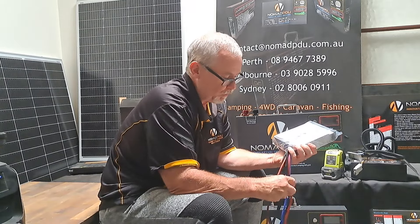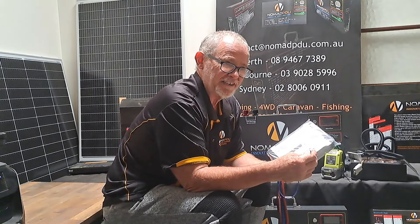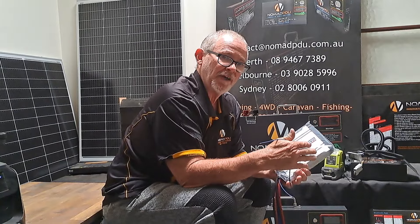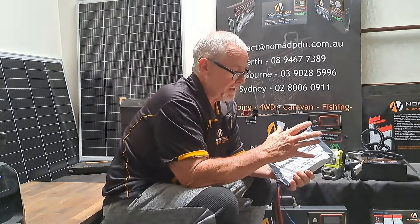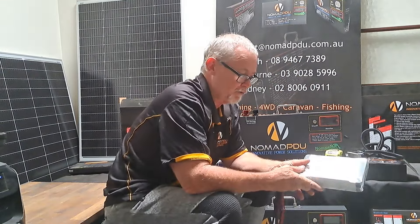One thing to be aware of: there's a wire that can go to the ignition. I haven't looked at the vehicle yet to see if it has a smart alternator, but if it does it may be necessary to run this optional ignition wire back to the ignition. When you turn the ignition on, the unit detects it and starts to charge — this gets around the issues smart alternators can cause. So we'll install it and see how it goes; if we need to connect the ignition wire we will. The DC-DC will be mounted in the back of the van behind the seats, with about a metre and a half of cable between the crank battery and the unit.